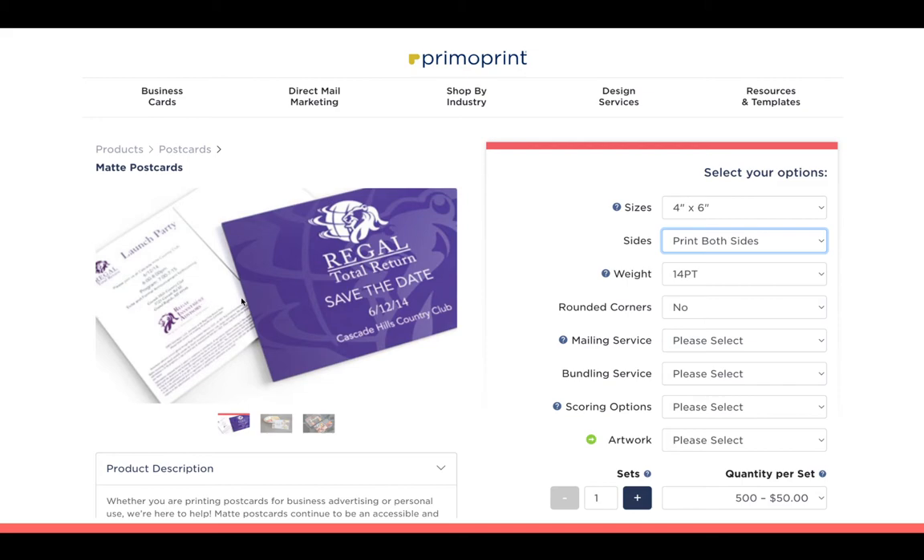Make sure you order matte postcards — glossy interferes with some cameras' ability to scan the QR code. Primo Print has a feature where you drop a JPEG or PSD file onto their site and they show you camera-ready artwork, getting it to you in a couple of days. They have a smaller set of 100 for about $22 or $23, but I normally do the 500. It also puts the burden on your client to get reviews, because now they have 500 cards to get into people's hands.